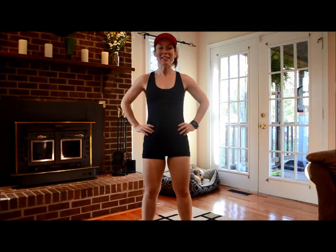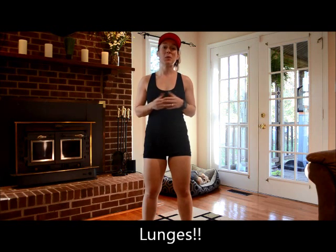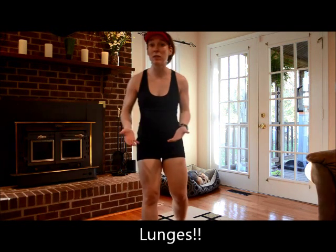Hey guys, Kim Possible Workouts here. Today we're going to talk about form and lunges. We've been doing a few videos here and there talking about form and technique, so today's video is going to focus on your lunge technique. And arguably, what could be more important? You want to chisel those legs, right?